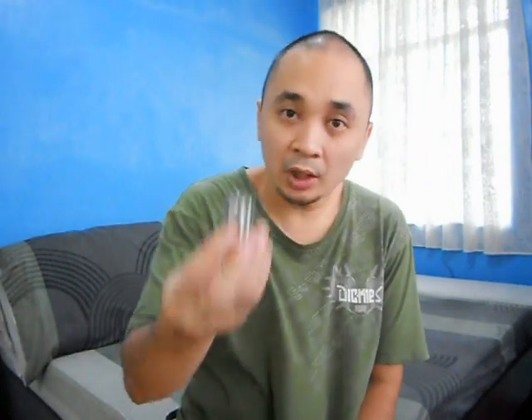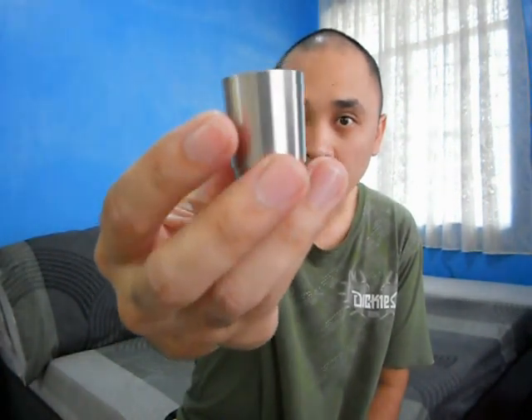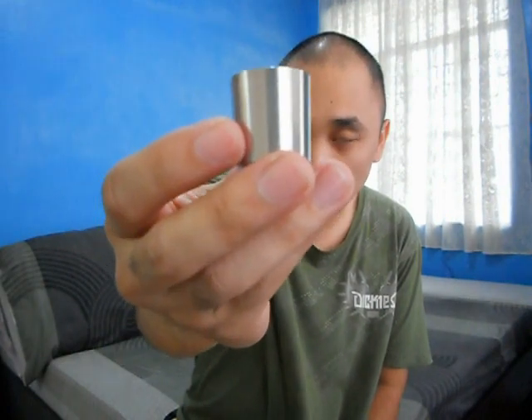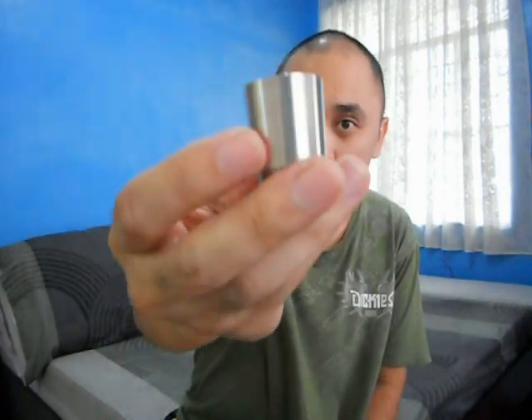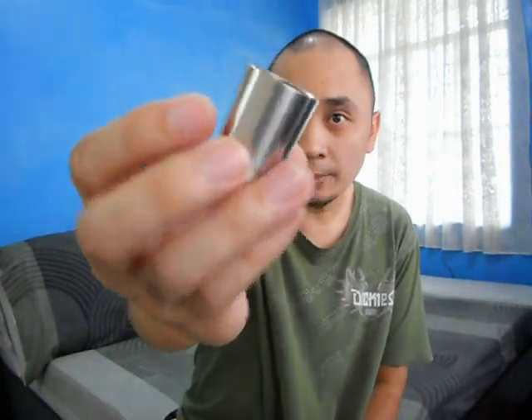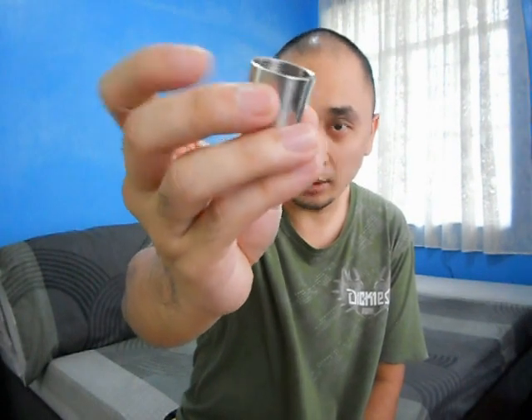Next up, the upper sleeve, also made out of 304 stainless steel — very thick tube. It has a semi-mirror finish, almost like a brush finish, so it's not that shiny, but it's nice and very solid.